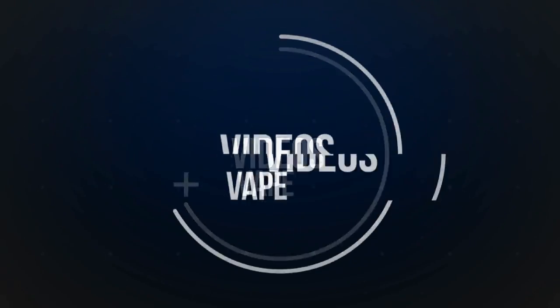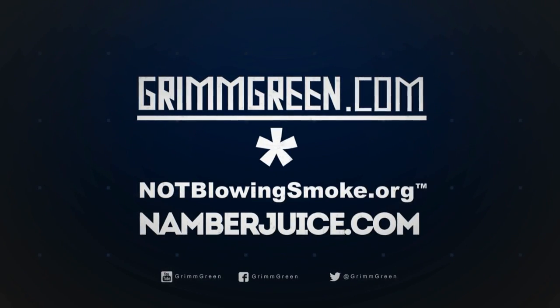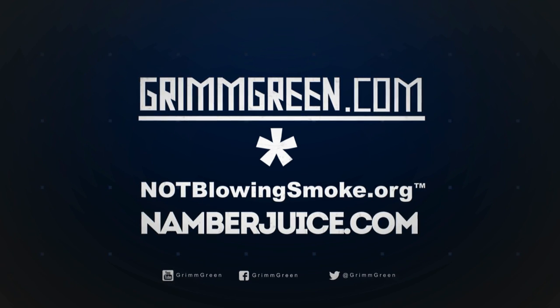I'll have links in the description where you can check both of these out. That's what I've got for today — thank you so much for joining me. If you like these review videos, join me and the Grim Army every Thursday here on YouTube for vlog day. Heracles Plus — let's keep on vaping.